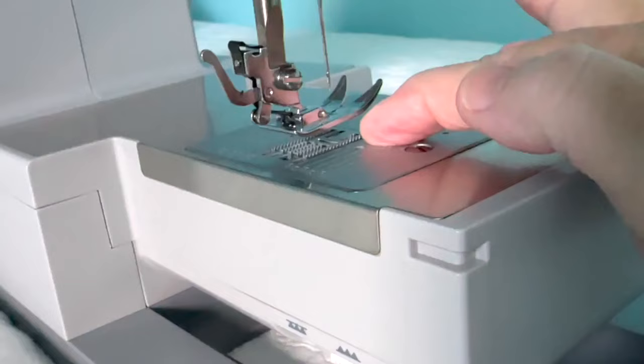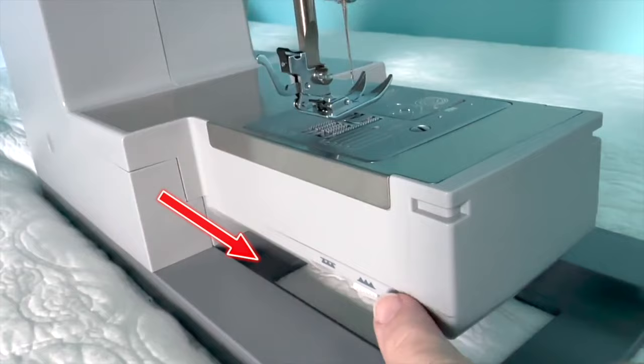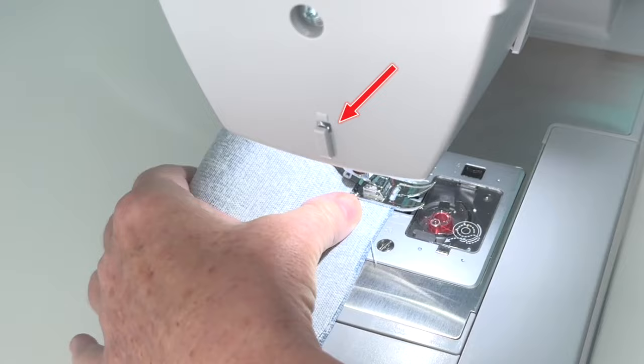You can also easily lower the feed dogs on the 4411 with a special lever on the back of the sewing machine. This allows you to do free motion quilting and you can sew on a button using the button sewing foot. On the left side of the sewing machine is a thread cutter, which comes in handy if you don't have a pair of scissors close by.